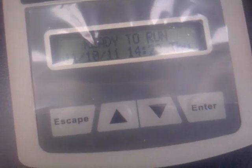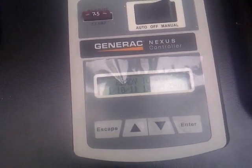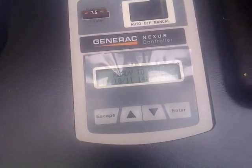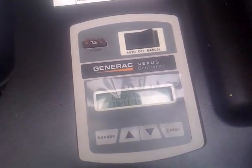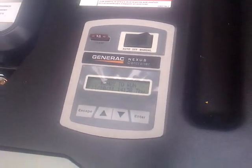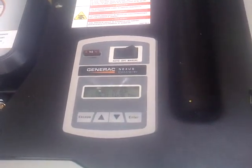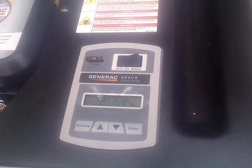It has a programmer. What this programmer does is you program it to exercise the generator — meaning it'll start. I have it set for once a week, 2 o'clock on Monday, and it'll start once a week. What it does is it just keeps the oil flowing, keeps itself working real well. It's like a car — if you leave it sit for a long time, things just start breaking down. So these things need to be exercised to keep up on speed with everything.